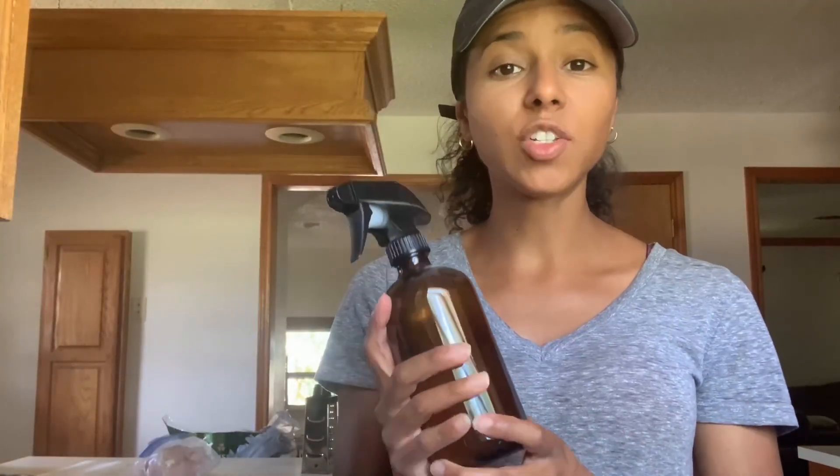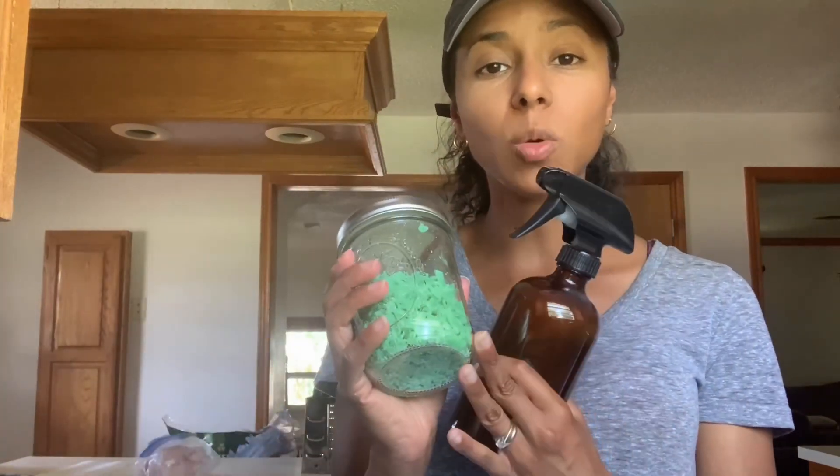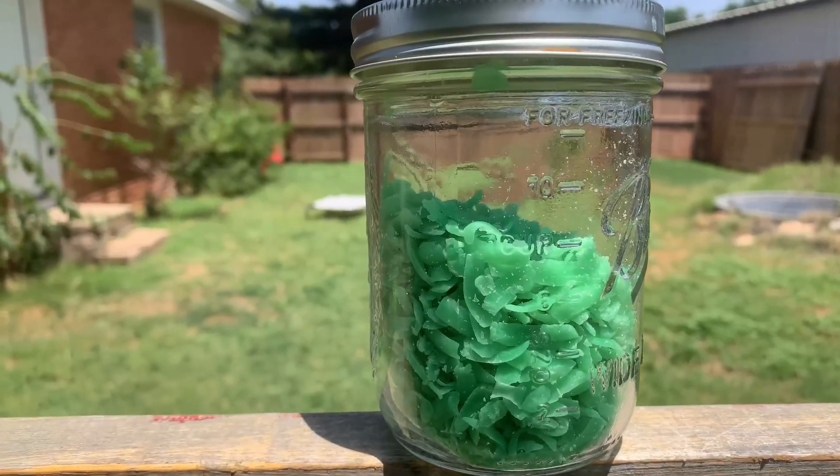If you want to make a spray, get a spray bottle of your choice and put some of the grated soap into the bottle. Add water, or if you want it to be a little stronger, you can add vinegar — basic white vinegar works fine. It will dissolve, and then you can spray it on yourself, on your clothes, or on your skin. It's just soap and water or soap and vinegar, so it's fine. You can also spray it on your plants — on the leaves — if you see any issues with pests. It should work pretty well, so go ahead and give it a try.